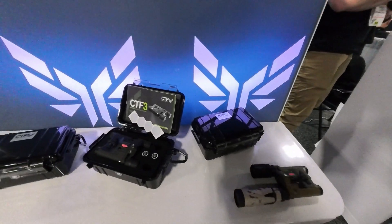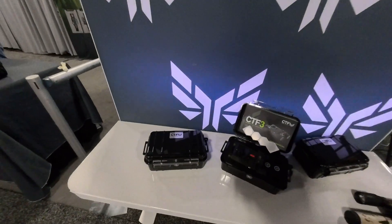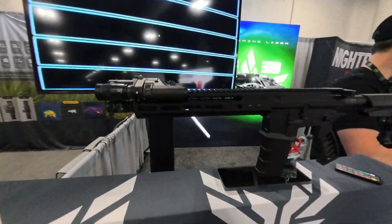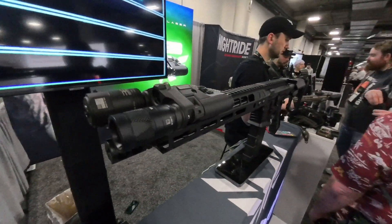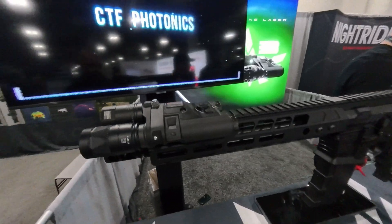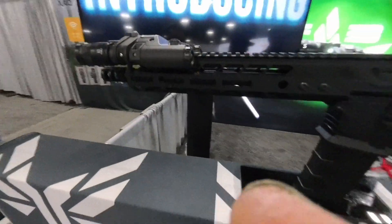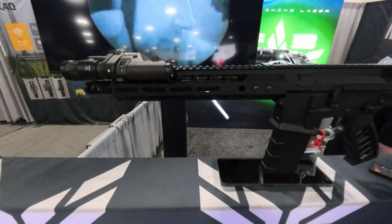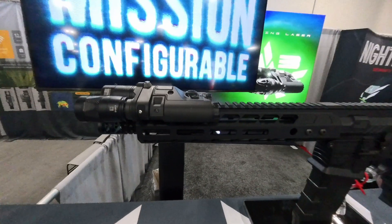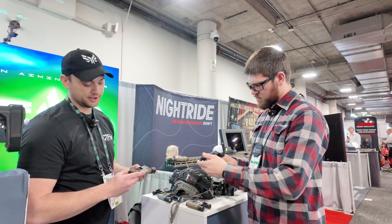The beauty of this unit is it's completely mission-configurable. You can run full IR illumination or IR plus white light. A configuration I like is KG 10-degree and KG 3-degree — the 10-degree diffuse for wide room or water illumination, and the 3-degree with the diffuser off for long-range engagements.